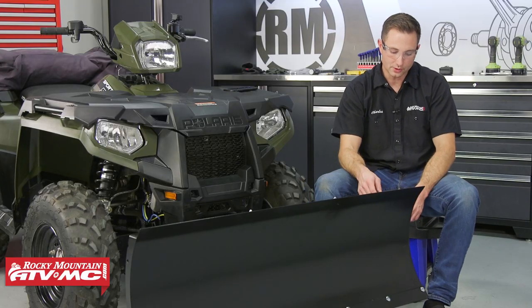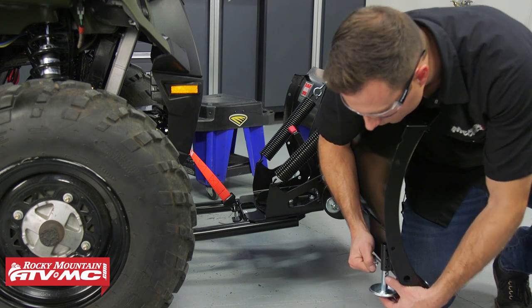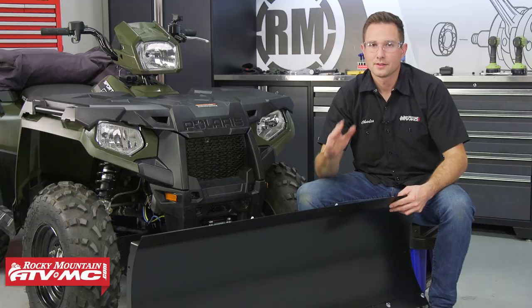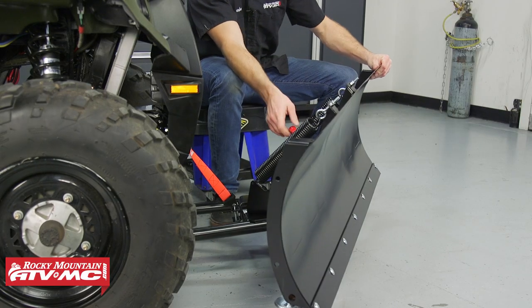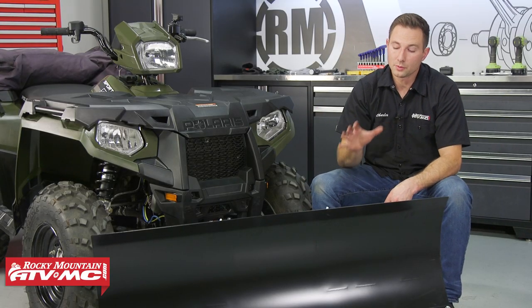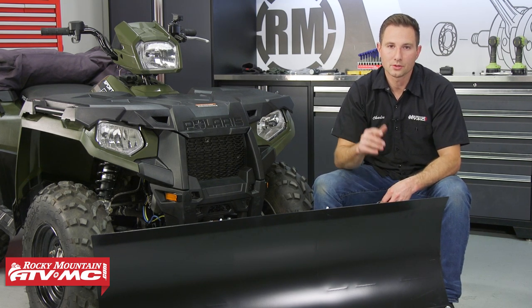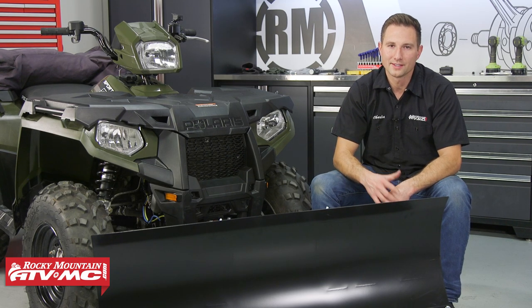Now we're just going to make some final adjustments. These skids — I've got them a little low, so I'm going to raise them up one notch. The last thing we're going to do is adjust our blade angle. And that's all there is to installing your worn snowplow kit. If you need one of these kits or any other accessories for your ATV, be sure to get those on our website and subscribe to our channel for more helpful content. Thanks for watching.